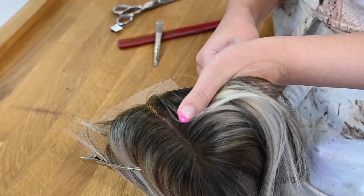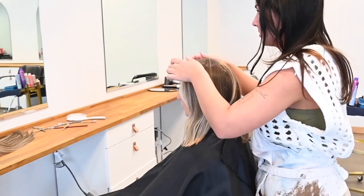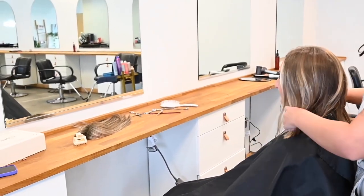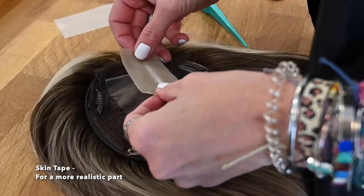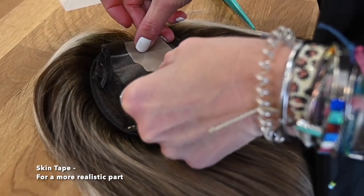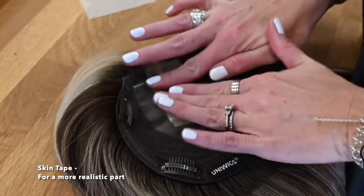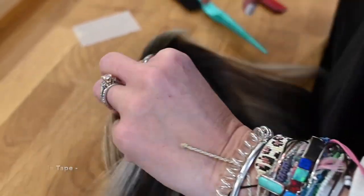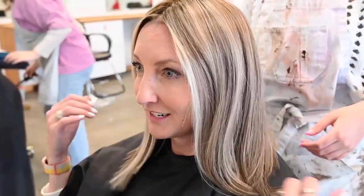First, we cut the lace and let the stylist take a look at the piece and my bio hair. I chose a salon that was not an alternative hair salon, and I also made sure that the stylist had never worked with toppers before. I wanted to show you that it doesn't take someone familiar with toppers to style them, but we do suggest taking it to a salon and not cutting it yourself. Remember that once it has been cut, it is not eligible for return.